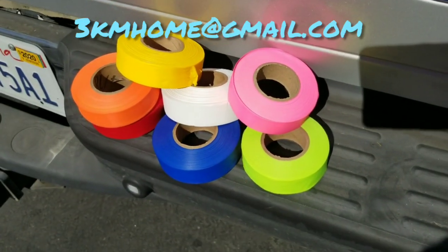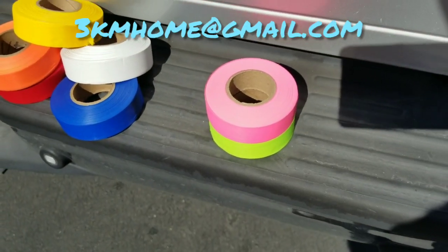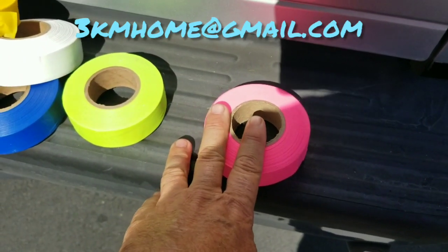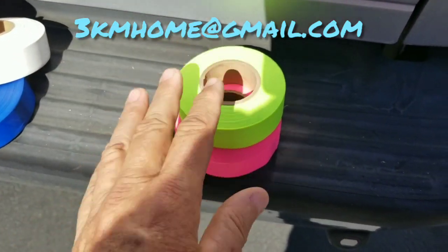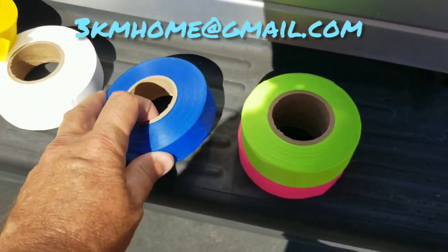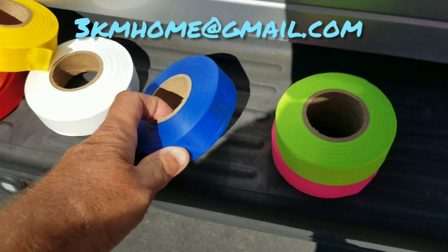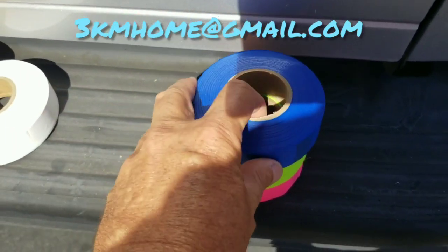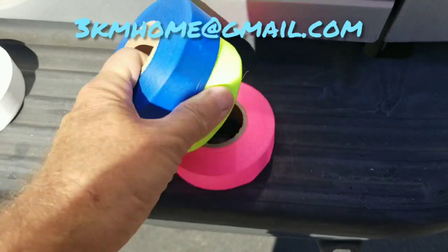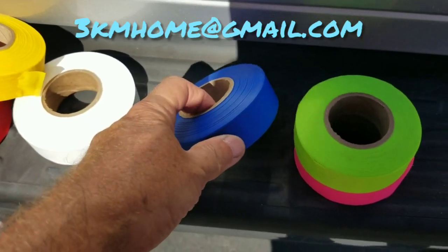I've kind of gone a little rogue on colors. The way I look at it: I use pink and green if it needs to be seen. Pink and green are always available in large supplies from the survey store, and they're the most fluorescent. Blue is used all the time for water and blue tops, but honestly blue is awful — you can't see it once you've staked.